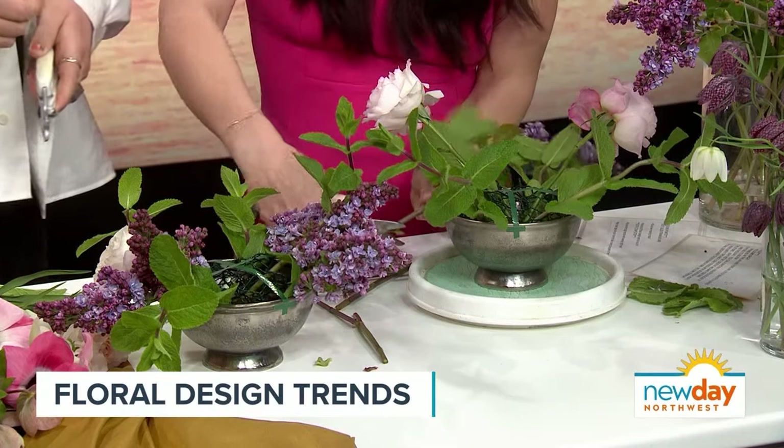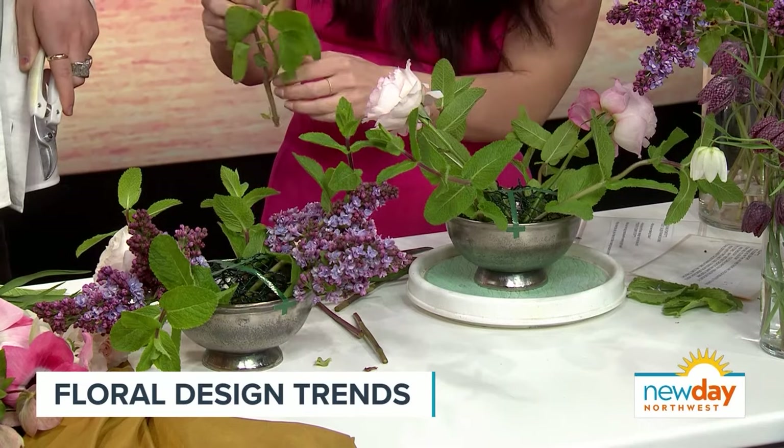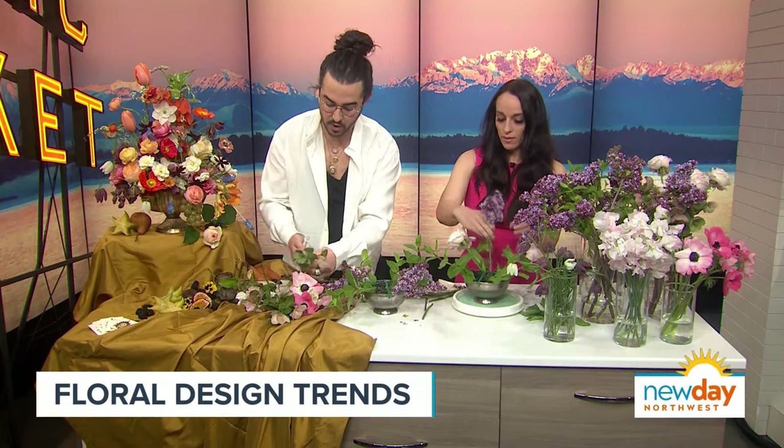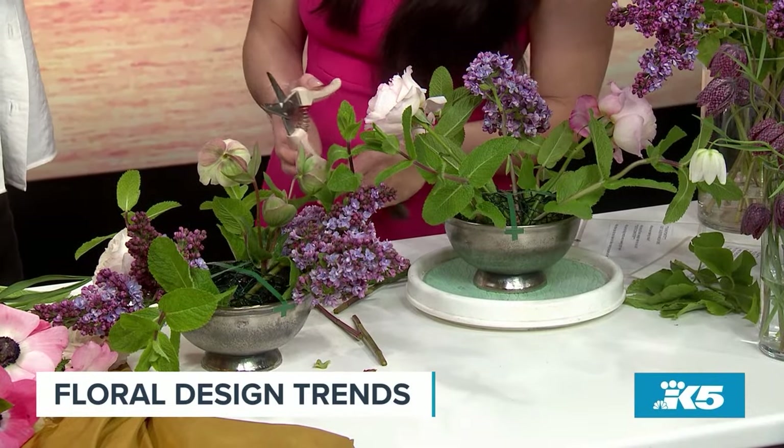What are the local flowers you have here? These lilacs are local and sourced from the Seattle Wholesale Growers Market. People at home — there are public hours at this market and they can pop in starting at 10 a.m. It's a really great place to find local products, meet some growers, and find stuff you normally wouldn't find at a regular market.